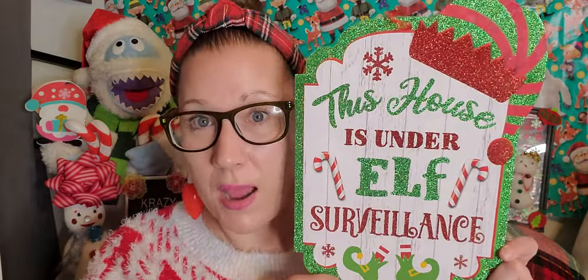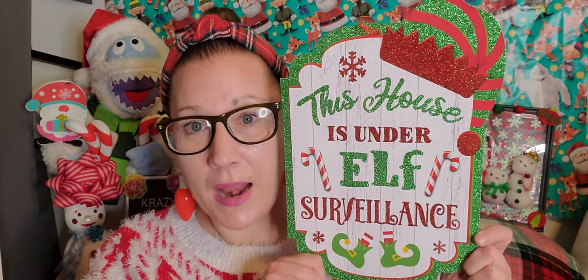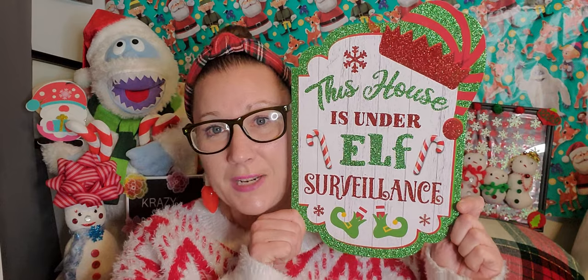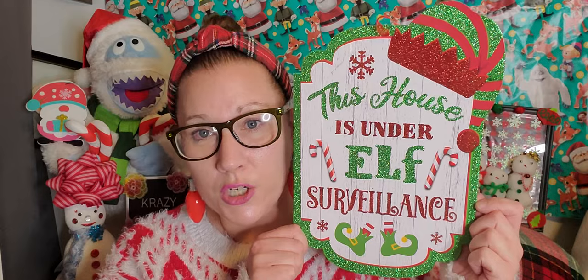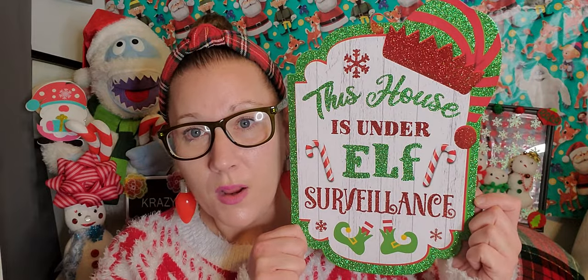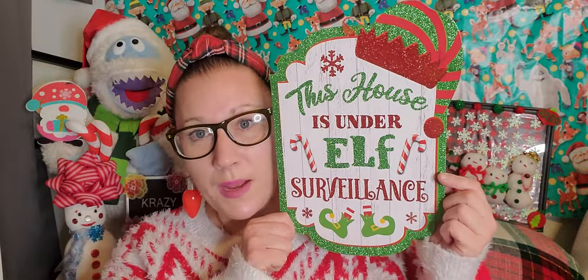Next year I want to have an elf-themed Christmas, and I love this sign — I was so happy when I found it. 'This House is Under Elf Surveillance' with a little elf hat shimmering in the corner and little elf feet at the bottom. I love the candy canes on it too. It's really, really cute and one of my latest additions to my Christmas hauling.